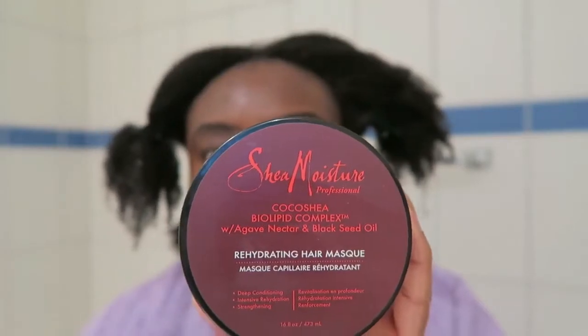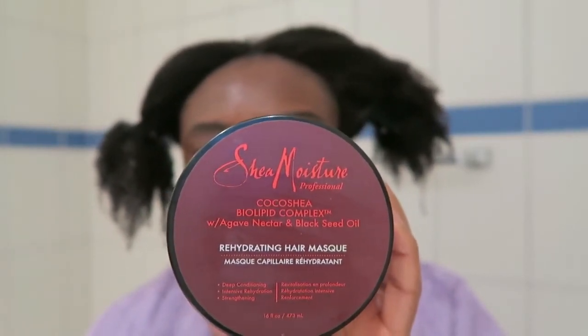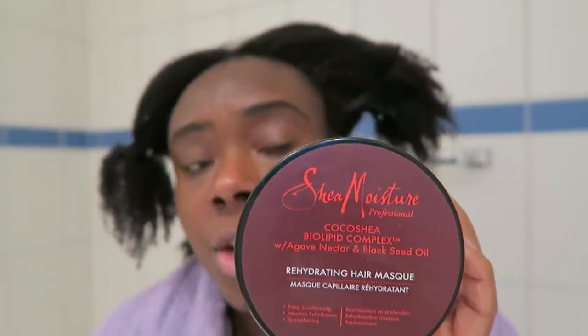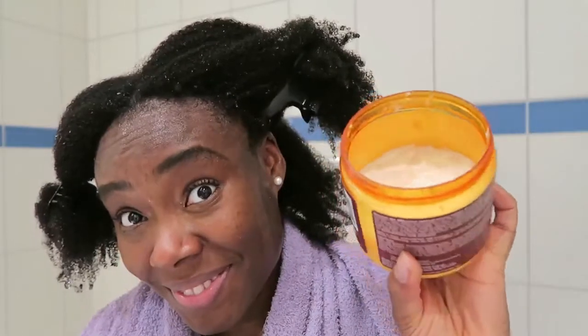I left the conditioner in my hair for five minutes and then rinsed it out. I noticed my hair feels drier than it normally does because I don't use shampoo every week — it's actually been months since I last used shampoo. So I'm going to use my hair mask: it's the Coco Shea Biolipid Complex Rehydrating Hair Mask by Shea Moisture, and this is my favorite.